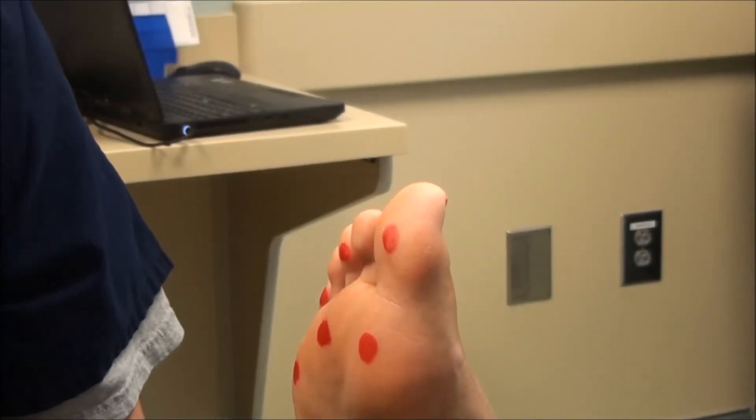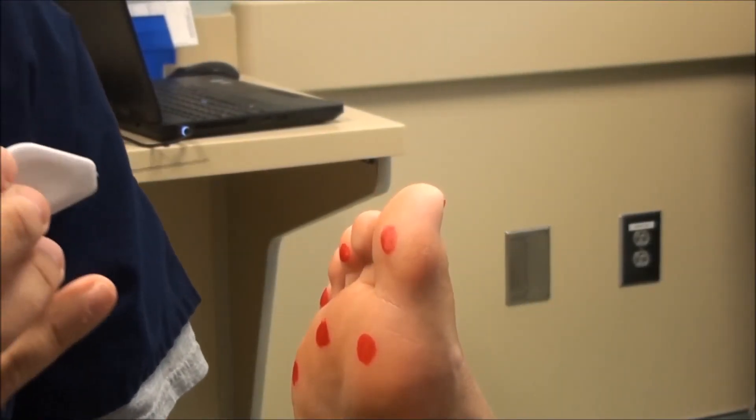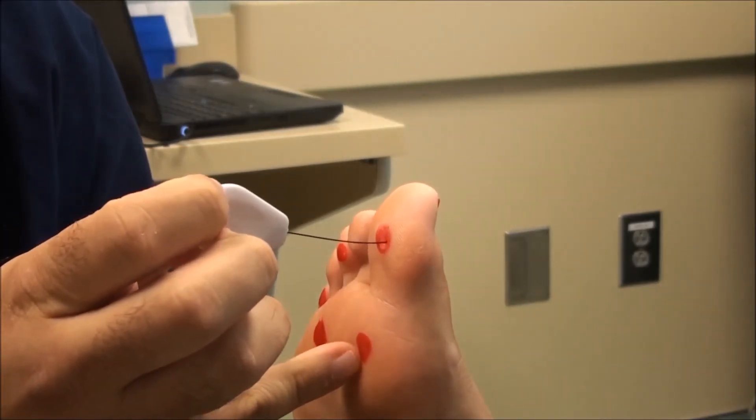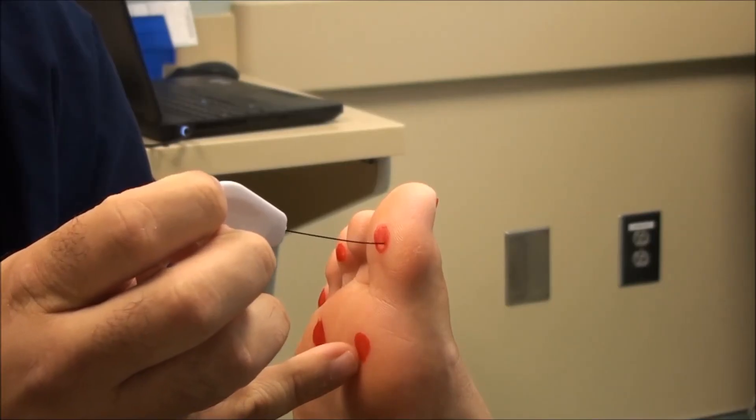It's very important to apply even and equal pressure to the monofilament when it's in contact with the foot. Ideally you want to just push until you see the monofilament bending — that's all the pressure that you need.